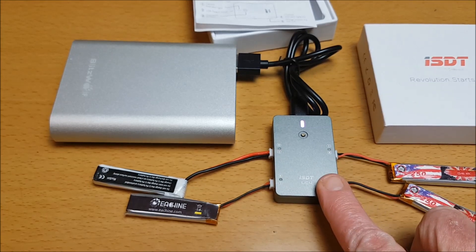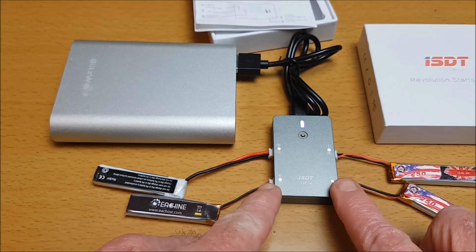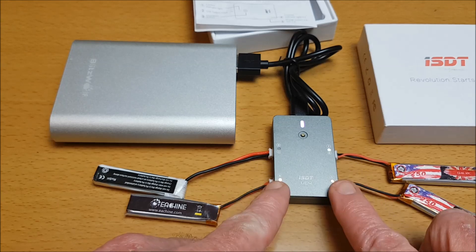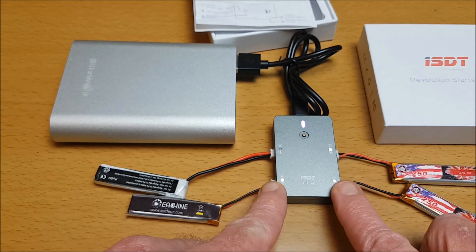The output is a maximum of 4.2 volts, with 0.1 to 1.5 amps per slot. This charger also features over-current protection, overheating protection, reverse polarity protection, and charge capacity limitation.